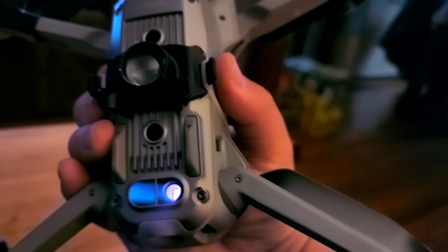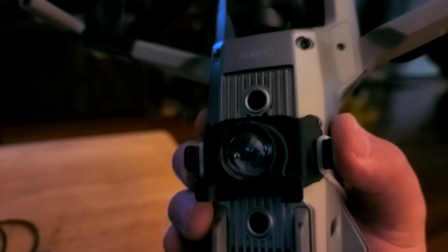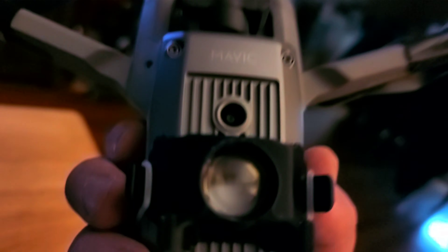For the Mavic Air 2, I just got this attachment to illuminate the LED light and make it into more of a spotlight. It's basically just a lens held on by these clips right here.